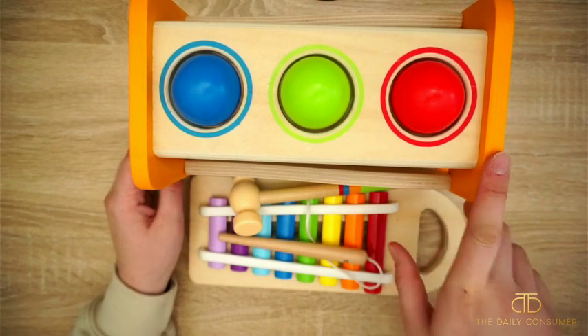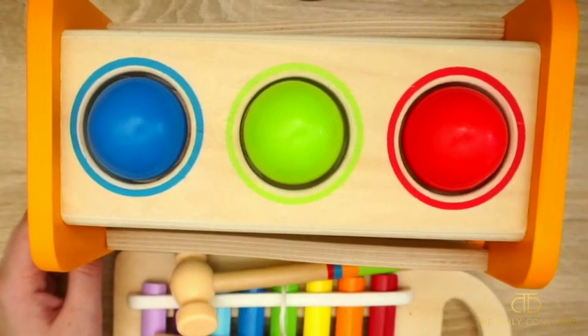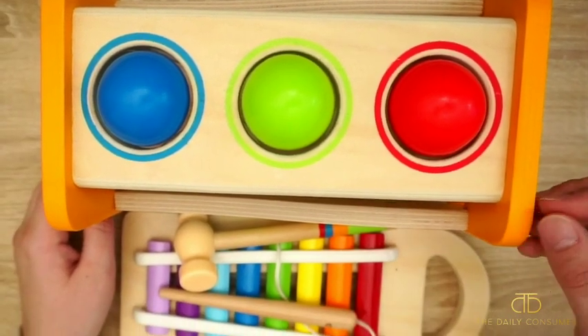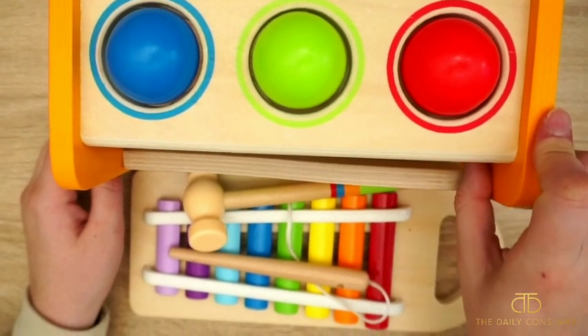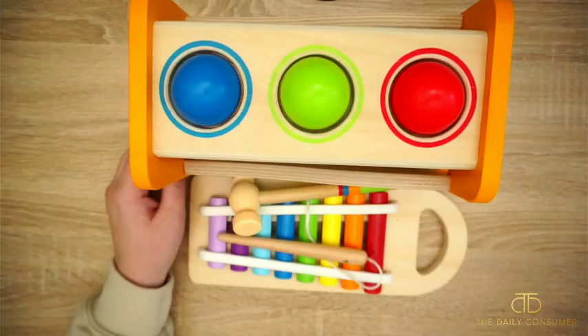Our kiddo has been loving pounding on things and hearing the different musical effects this makes, so this has been great. He's not quite a year and a half, so I assume this is going to continue growing with him. We've had a great experience with all the Hape products — they are made with quality wood and we've never had an issue with it breaking. Hopefully this was helpful to get a closer look, and we'll see you guys in our next video.